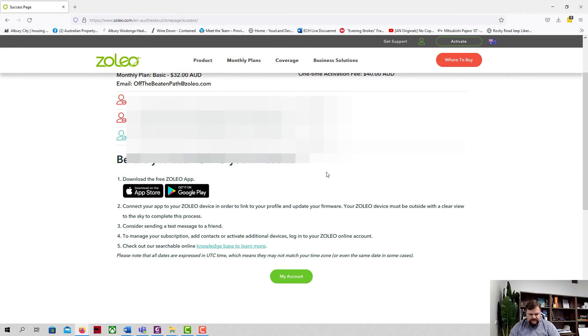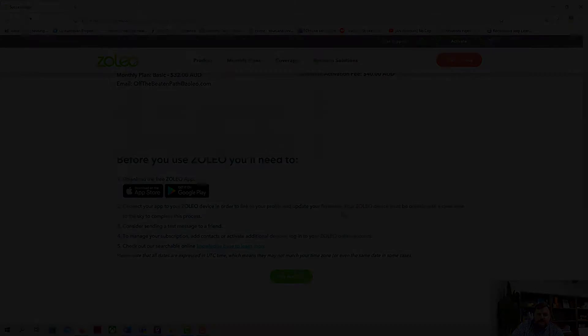Jumping onto the phone and onto the Google Play Store. The app is verified by Play Protect, it's 34.6 megabytes, and it's downloading and installing pretty quickly.